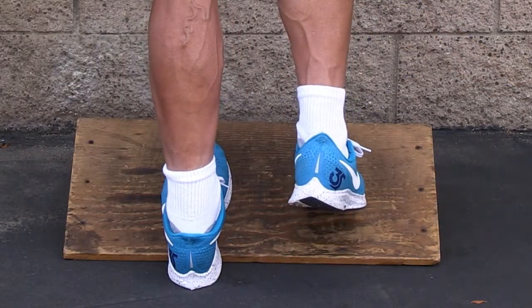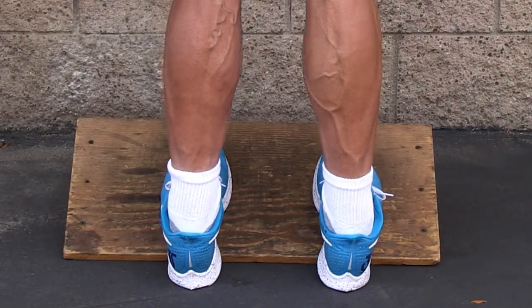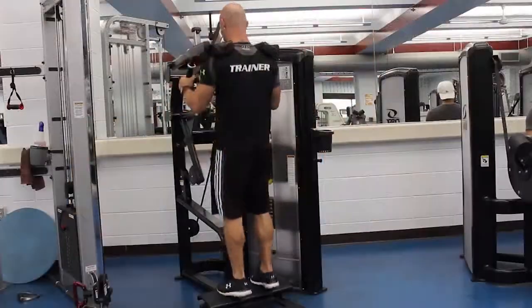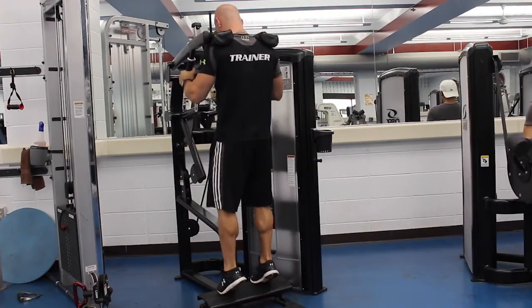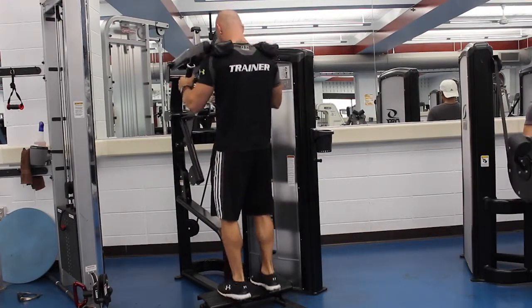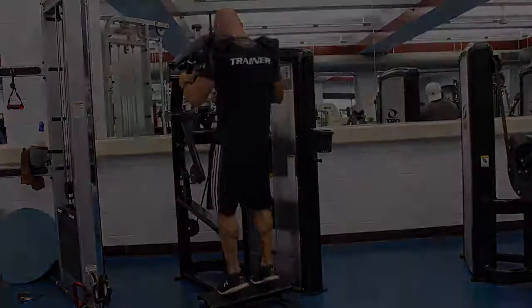Do one leg at a time if you want — it's that simple. Just remember to keep, especially if you're loading it — if you're in a calf raise machine and you're trying to stretch your calf at the bottom — don't stretch out the ankle. Stretch the muscle instead. There you have it.